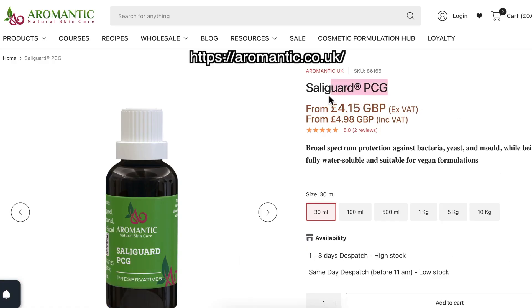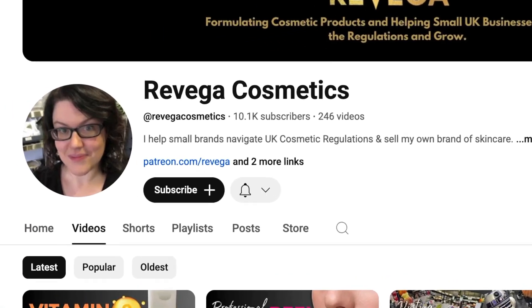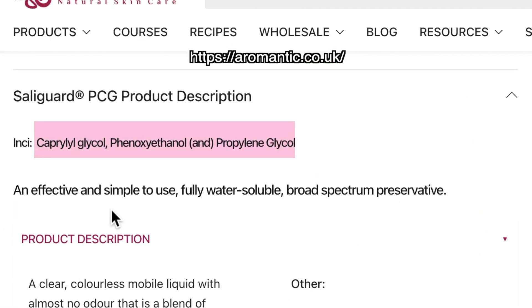Another preservative that seems to be pretty great — though I've never worked with it myself because I can only find it from a UK supplier I'm an affiliate with, Aromatic.co.uk — is Soligard PCG. I've heard a lot of positive things from Jenna of Raviga Cosmetics; she says it's one of her go-to preservatives and she loves it. It's caprylyl glycol, phenoxyethanol, and propylene glycol as its INCI name. If you have access to that, find it — it's not natural or EcoCert, but it seems to be pretty easy to work with.